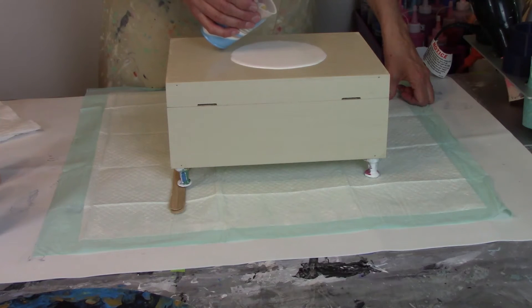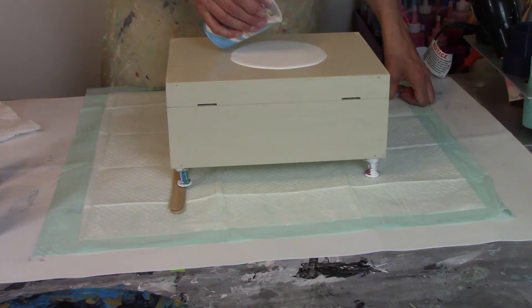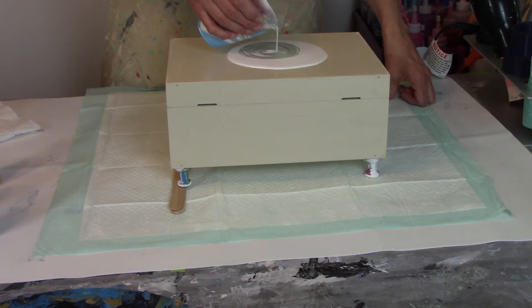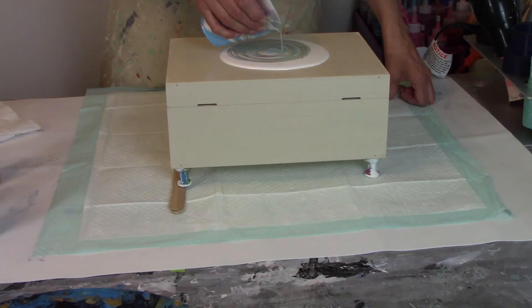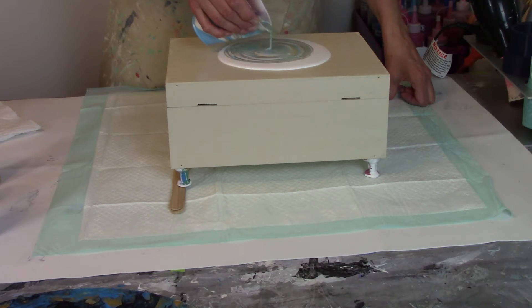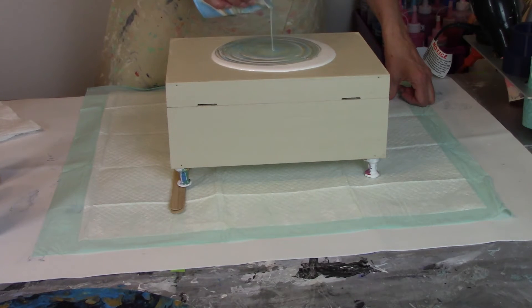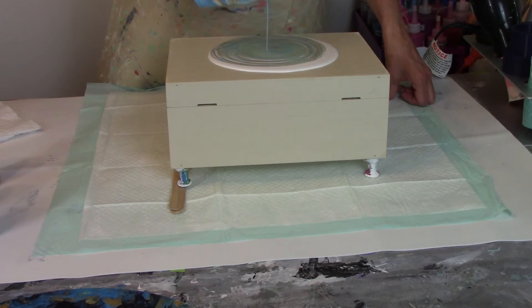Here we go. As you can see, the first set of blue has dipped over, but now you can see it. We're just going to keep wiggling back and forth, letting this spread out and give us those pretty rings, getting that white in there. Now I see some of this is mixing up, so we're going to give it a little swirl, and all this is going to separate once we get to the tilting.